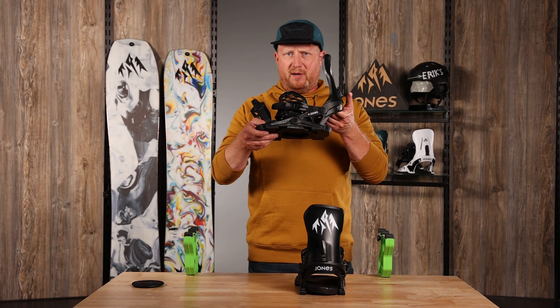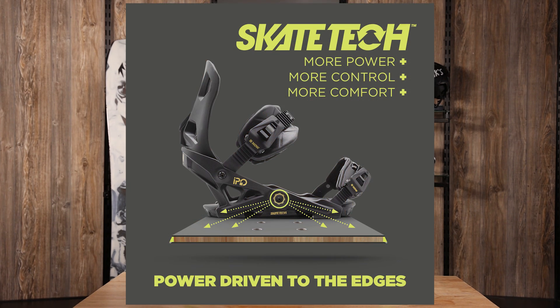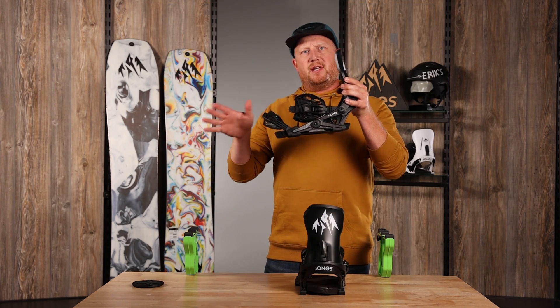All Jones snowboard bindings come with Skate Tech technology. Skate Tech technology more efficiently transfers power from edge to edge.